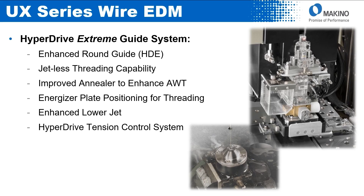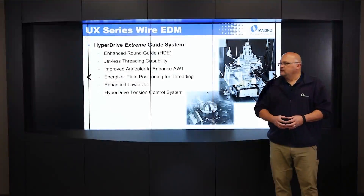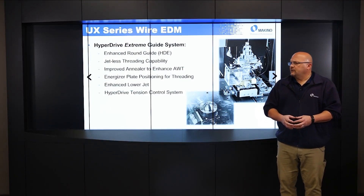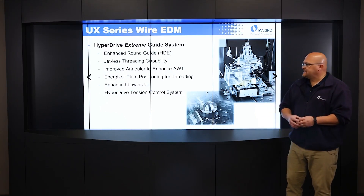In addition to that, it also has the Hyperdrive tensioning control system, which is a servo motor controlled tensioning system that allows us to control the tension of the wire more precisely.